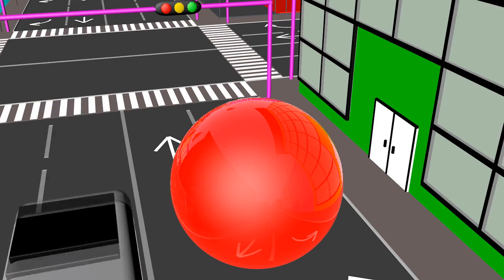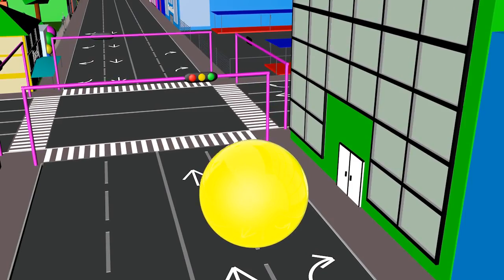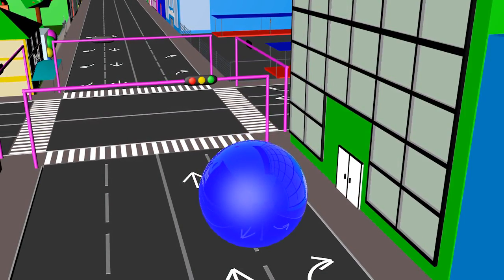This is red color. This is yellow color. This is blue color.